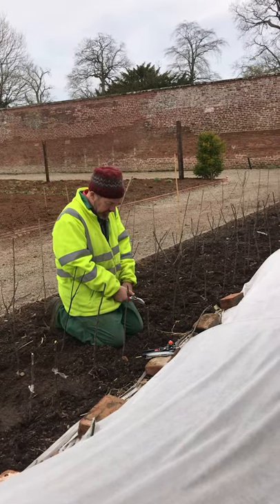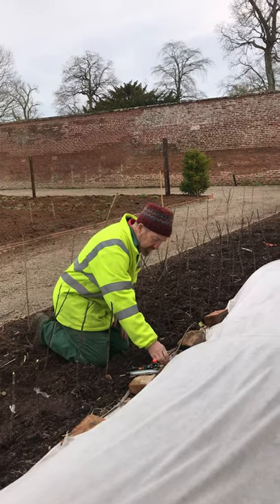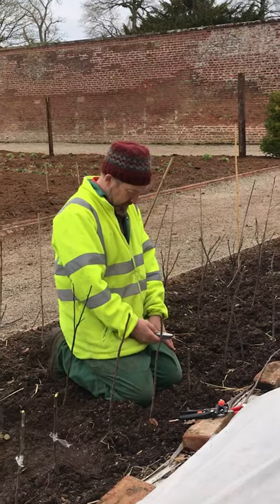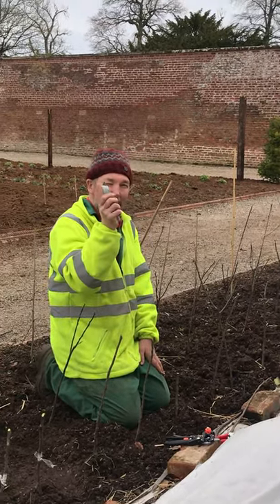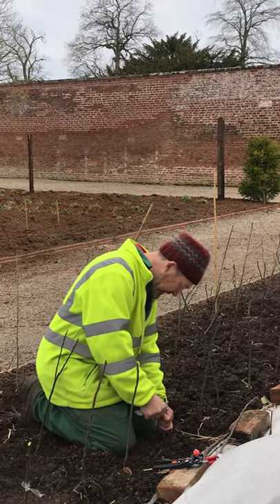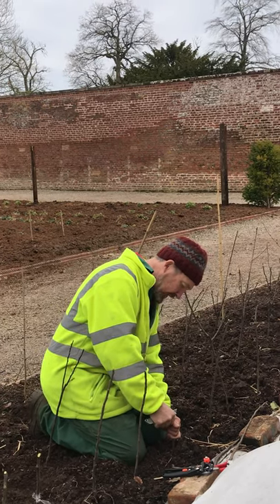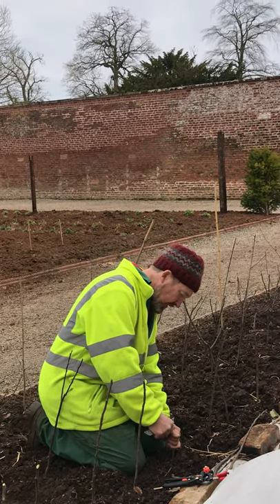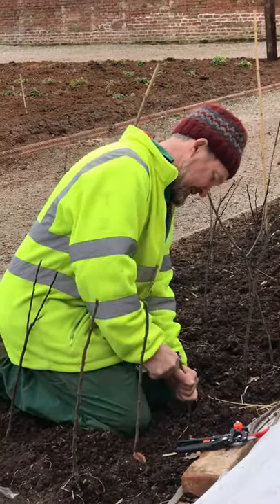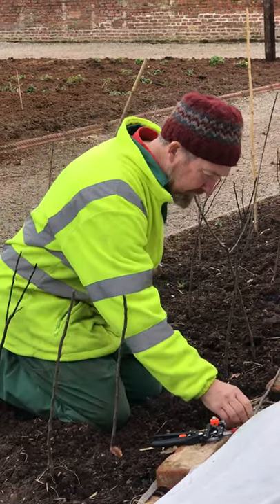I've got the rootstock here which I've just cut the top off, because you want to make the graft as close to the ground as you can. Then I'm going to get a really sharp knife - I use Stanley knives because the blades are usually sharp and they're replaceable. You don't ever cut towards your hands, so you hold the rootstock below you and just make a diagonal cut with the knife like that.